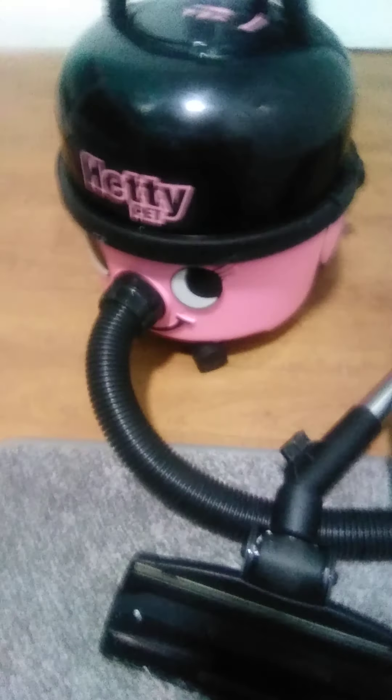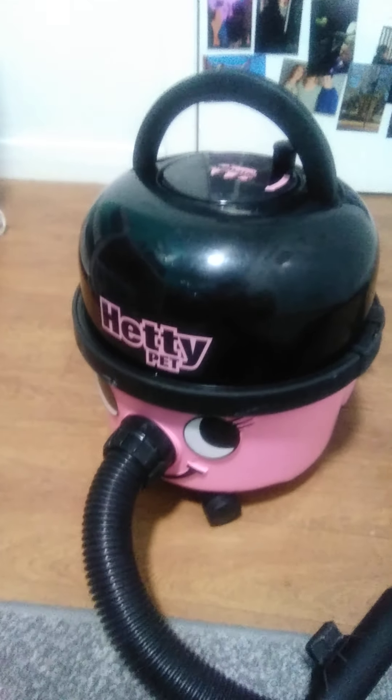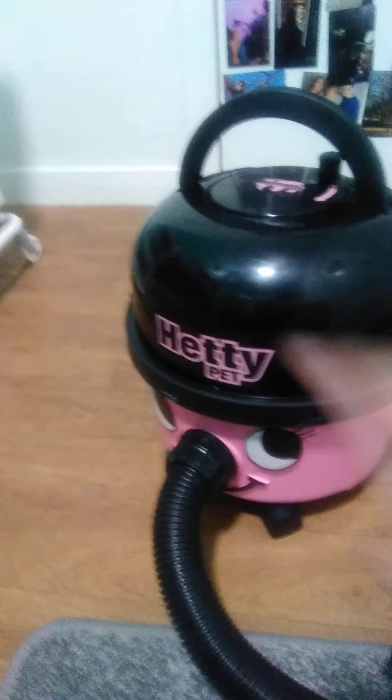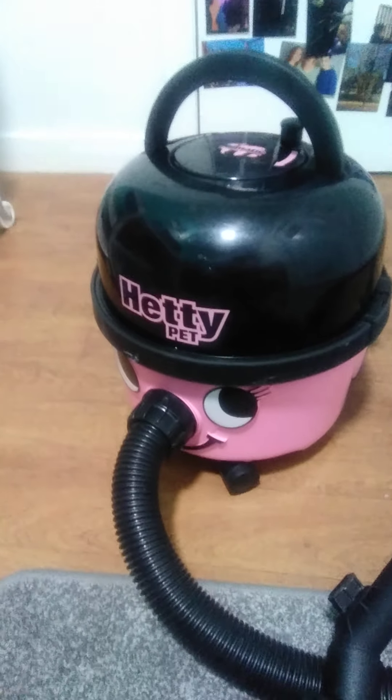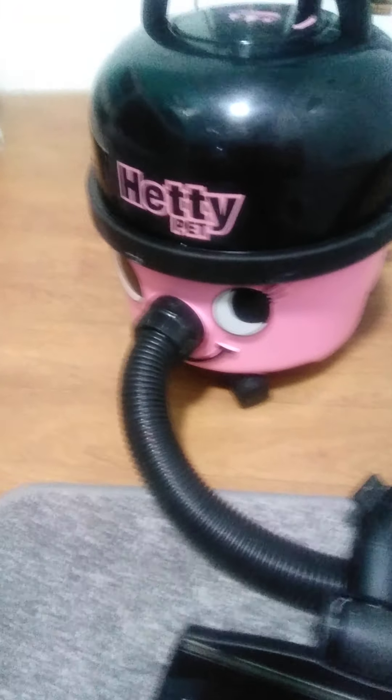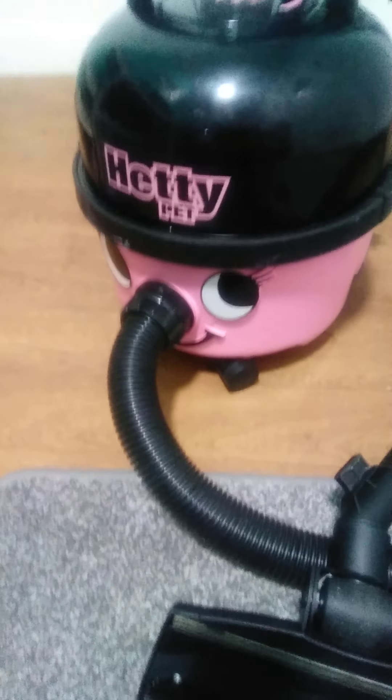So to begin with, we have the actual main body. Hettie is pink with a lovely smiley face with Hettie written right across her top part of her body. Then we have the hose, which is connected to her face.